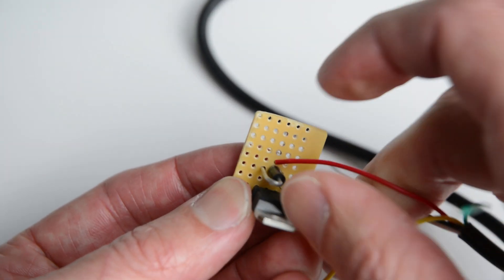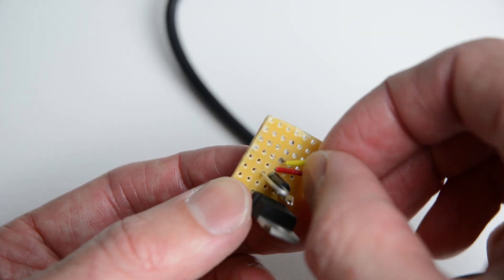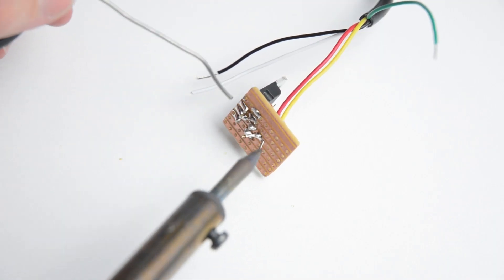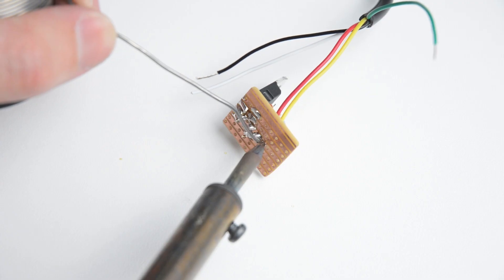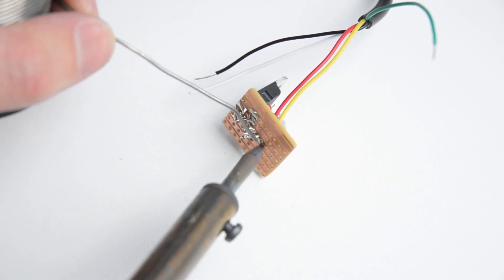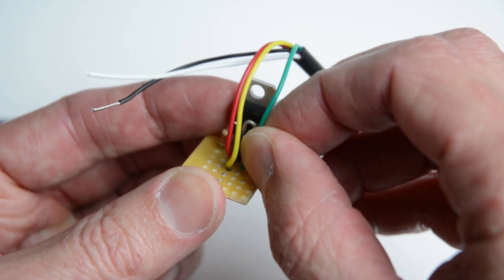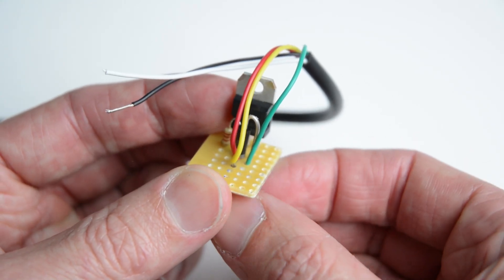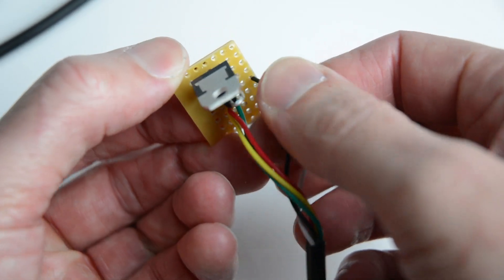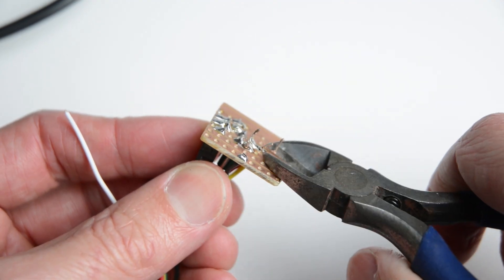Place and solder the red and yellow wires from the tachometer in line with the second leg of the transistor. The white wire can also be placed in this line. Place and solder the green wire from the tachometer in line with the third leg of the transistor. Place and solder the tachometer black wire into a free line on the board — this will become the ground line.